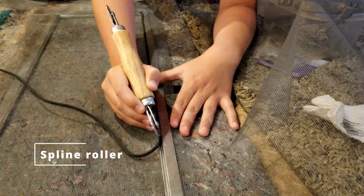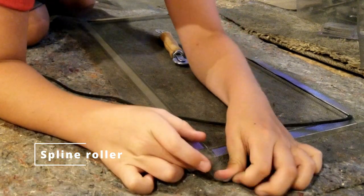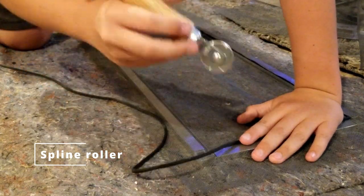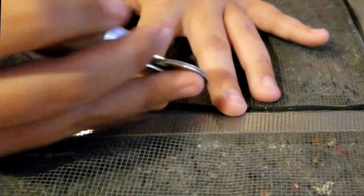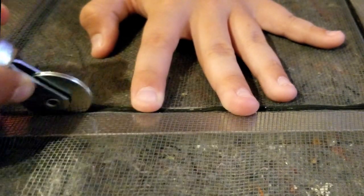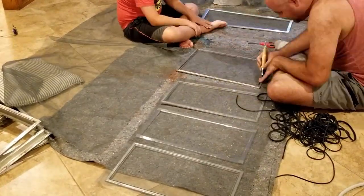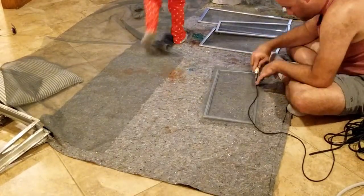Next step is doing the screens. Cut the screen a little bigger than you need, then use a standard screen gasket and a spline roller to put it into the groove. Go all the way around keeping the screen just a little taut, but don't push the gasket all the way down yet. Only after you've gone all the way around do you start pushing the gasket fully down, in a star pattern — your screen will become very taut. Then remove the excess screen material.